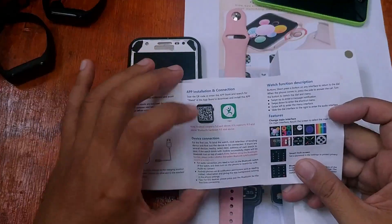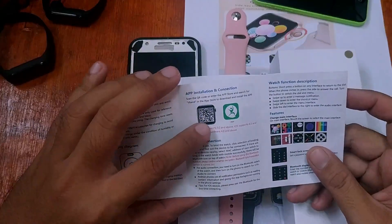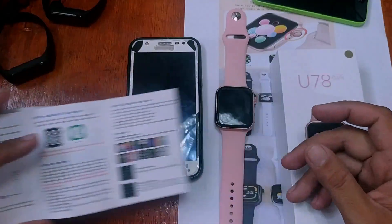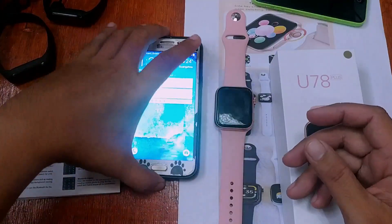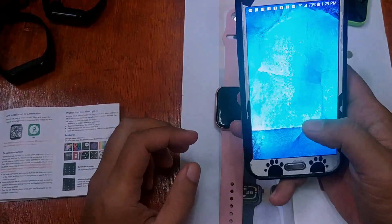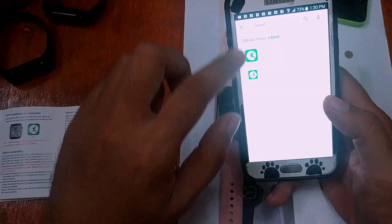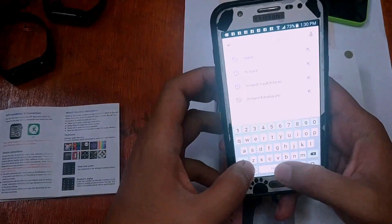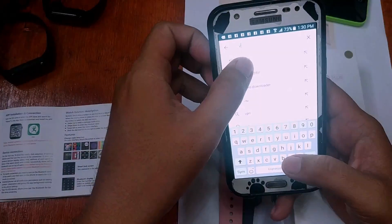We have the QR code in the manual, but we can right away search it in the support app. In your Google Play Store, just type 'V Band'.